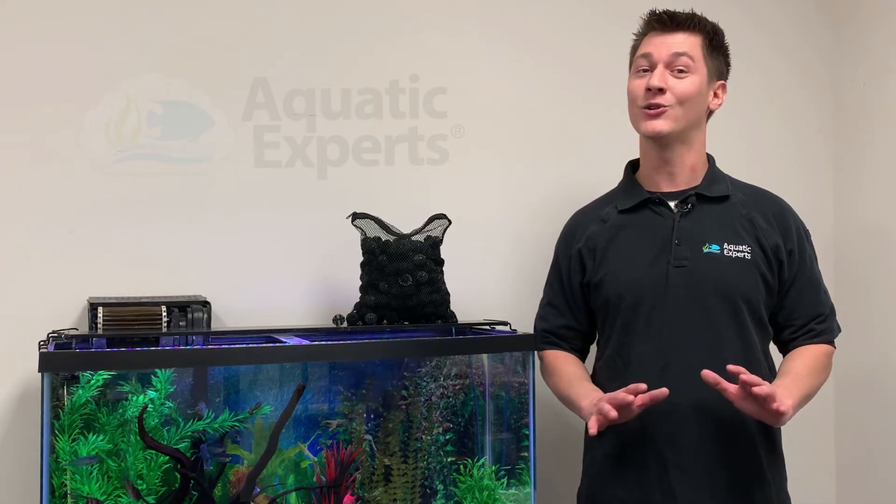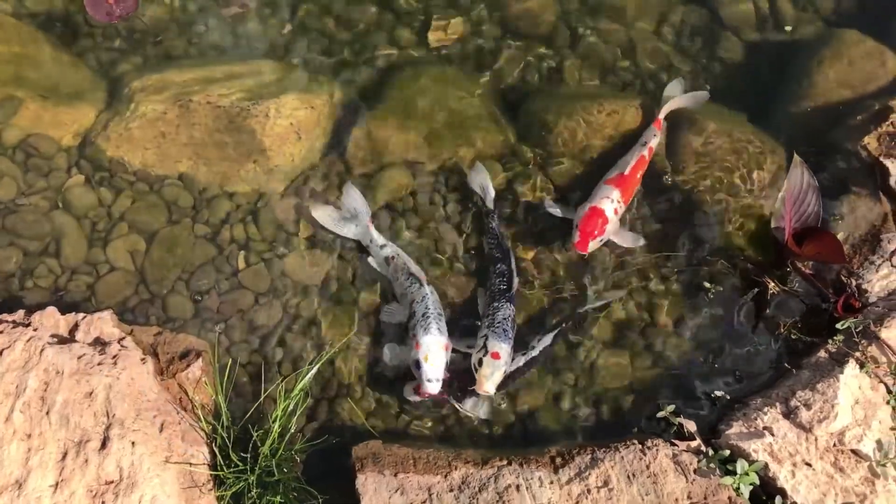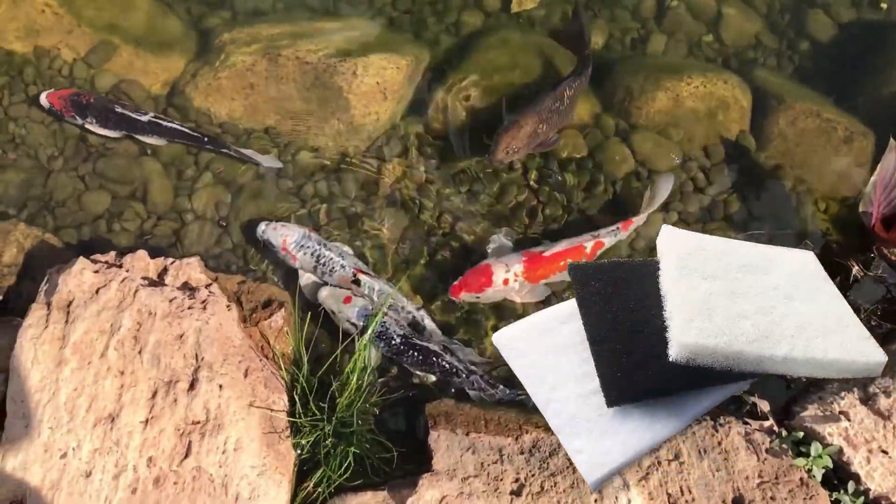To keep the Bio Balls from accumulating gunk, we recommend a mechanical filter before the Bio Balls. For your aquarium we have a lot of options including filter socks and filter pads. For your pond we have filter pads made for the heavier debris and punishment of being used outside.